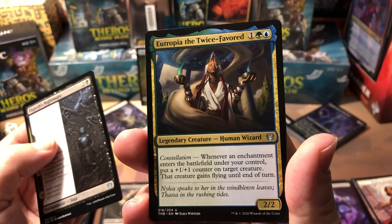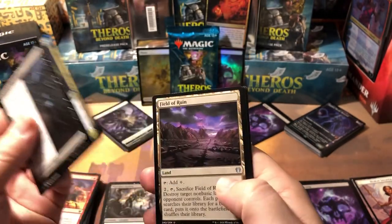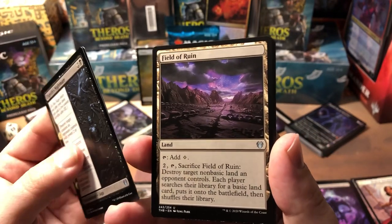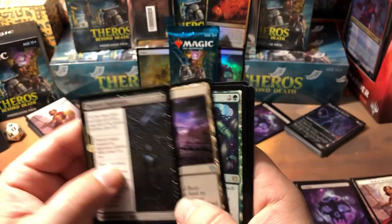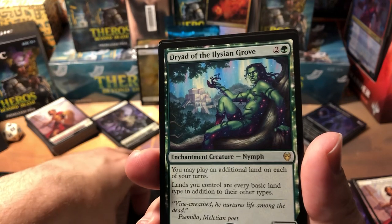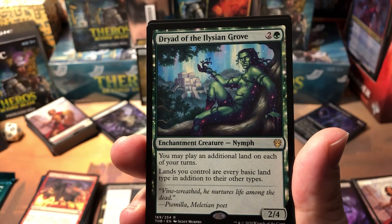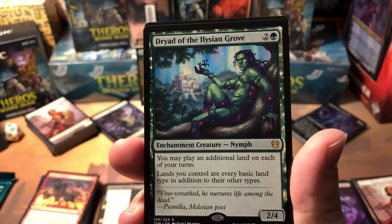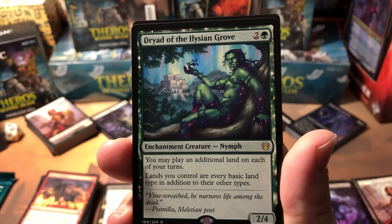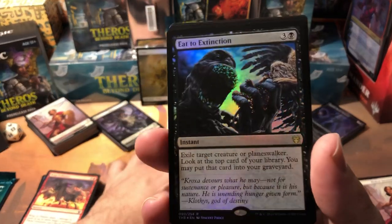Eutopia — that's a really good uncommon in Simic colors. Three-drop 2/2, whenever an enchantment you control enters the battlefield put a +1/+1 counter on target creature and that creature gains flying until end of turn. Pretty cool. Field of Ruin — good reprint! Everybody who's been stocking up on Field of Ruins to make money just got really mad. Dryad of Elysian Grove — you may play an additional land each turn and lands you control are every basic land type. That's five-color support right there, and she's a 2/4 for three so she can't be Lightning Bolted.